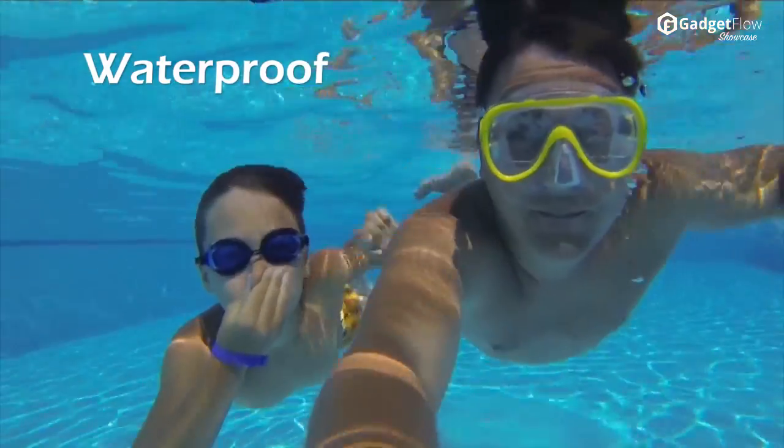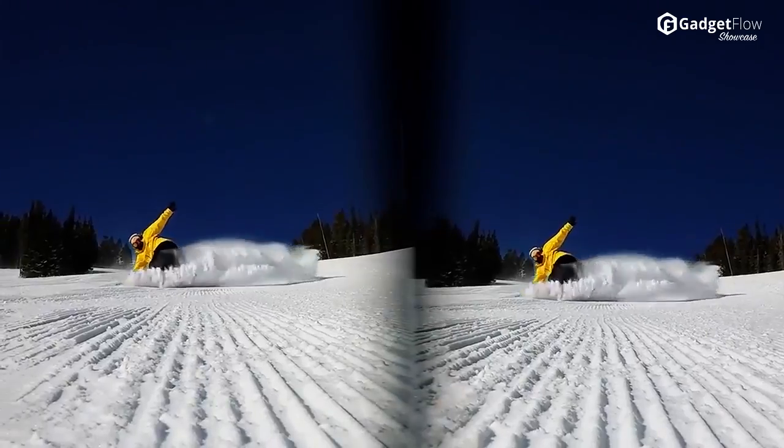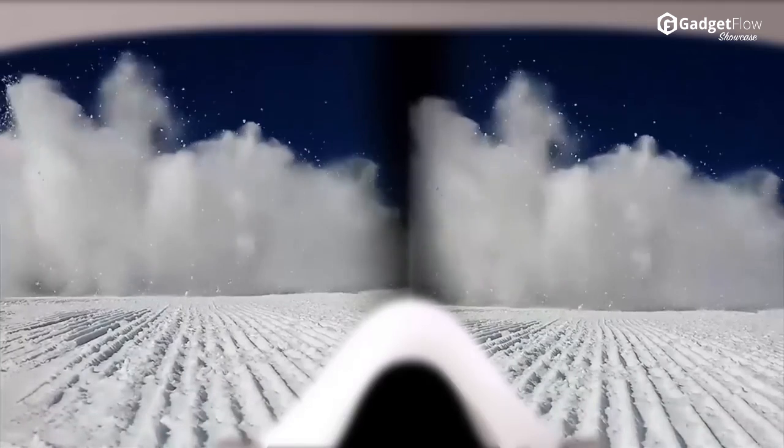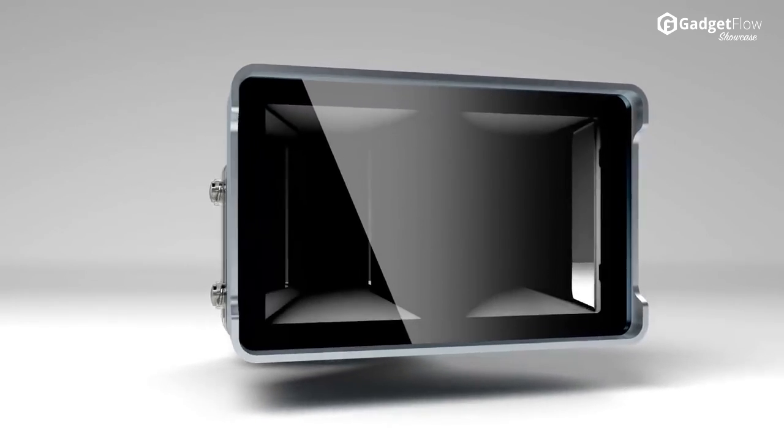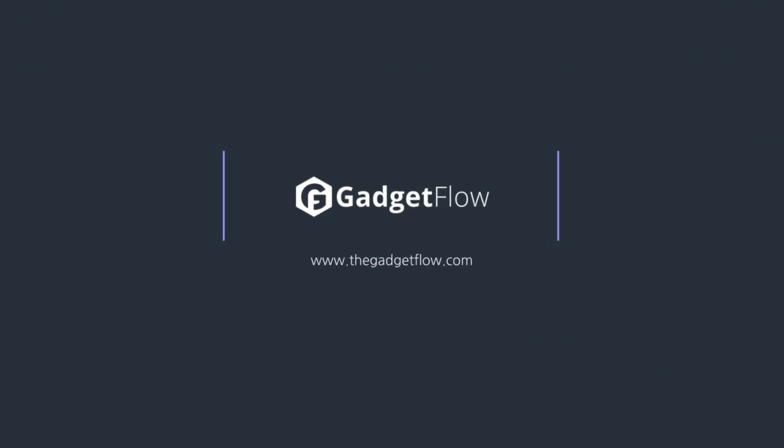Vitrima makes it possible for the average GoPro user to capture two separate images simultaneously, so you can recreate stereoscopic 3D videos without any extra hardware or software. Just put your GoPro into Vitrima and you're set! Check out the Indiegogo campaign today!